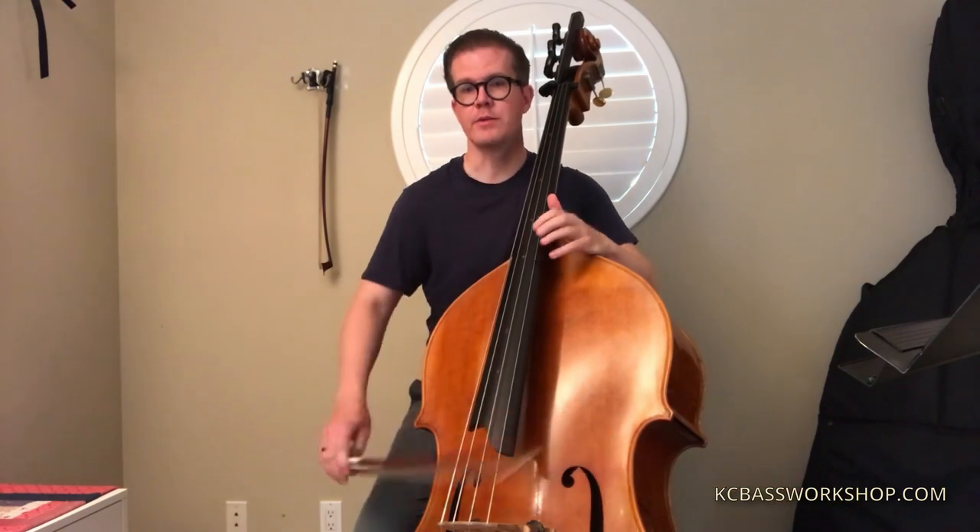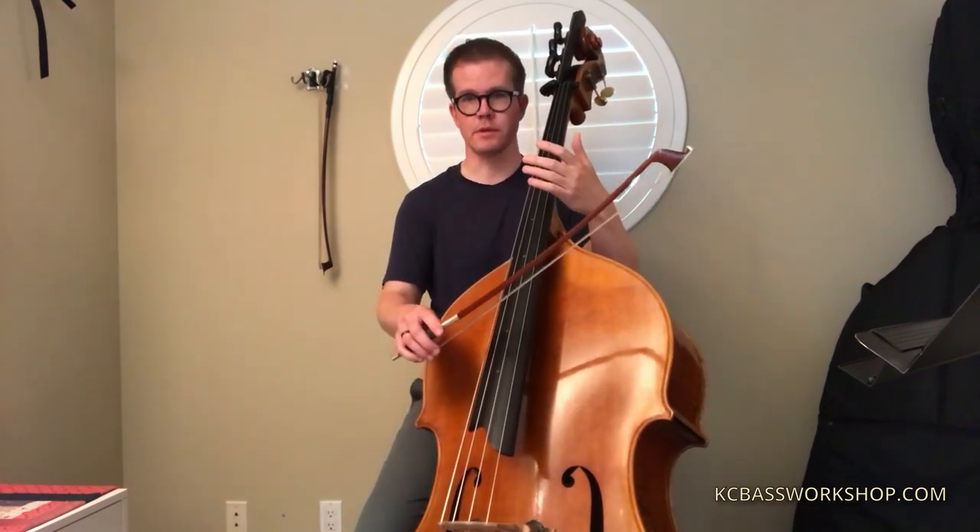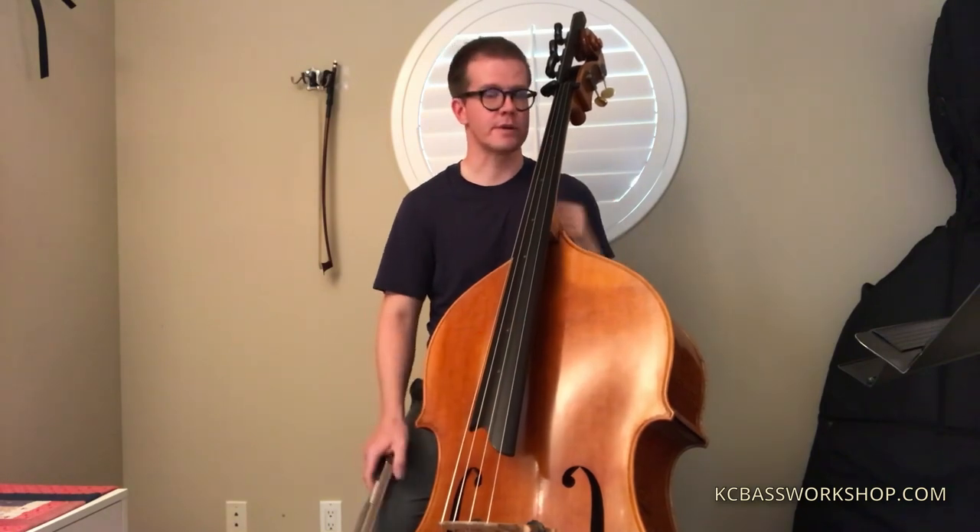In terms of the gliss, I know there are different schools of thought about this. The one I've done most often is to kind of hold the note and then do the gliss on an up bow to sort of get you to the next downbeat.